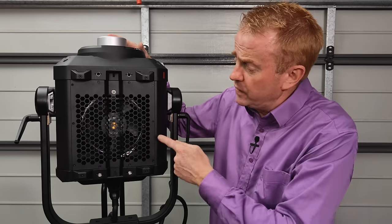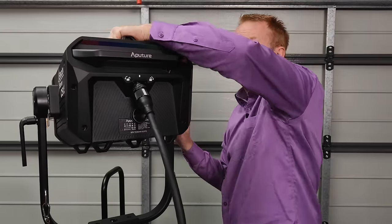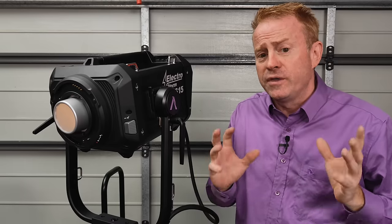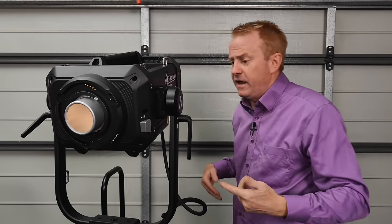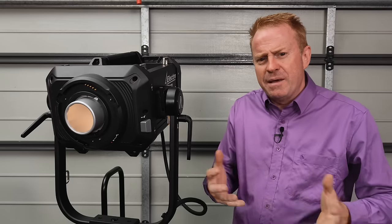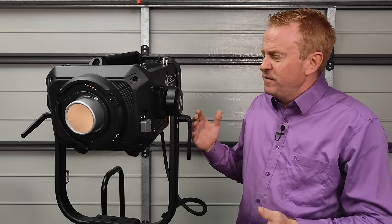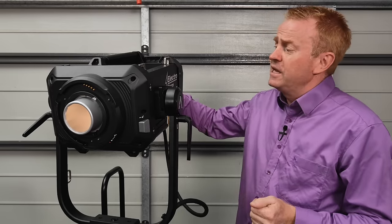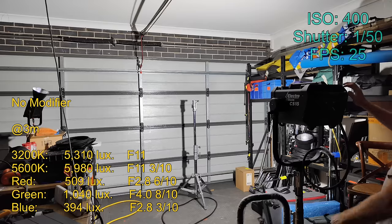A key point of difference is that not only does it have a fan cooling system, but it also has a liquid cooling system. This more efficiently removes heat from the LEDs, giving longer life expectancy and increased color accuracy over the LED's lifetime. The downside is you get regular fan noise plus another sound which I think is a pump. Realistically this is an M18 equivalent noise-wise — I've heard M18s louder and quieter than this. If it's within about 5 meters of a microphone, I would definitely be concerned.